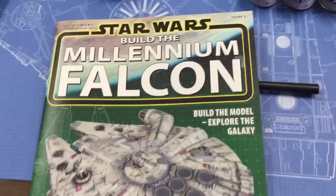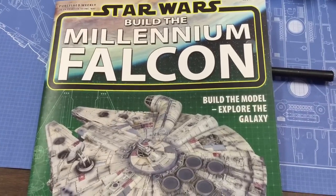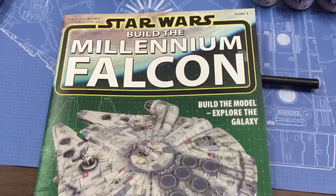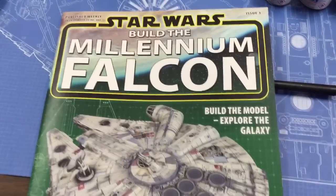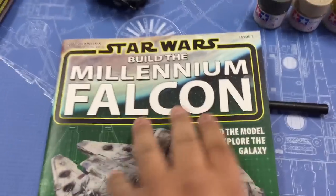Hey guys, this is Carlos at Big Top Collectibles, and we're going through our next update on our Build the Millennium Falcon project that we've got going on. We've gone through just about four issues now, and this is — actually this is issue three.